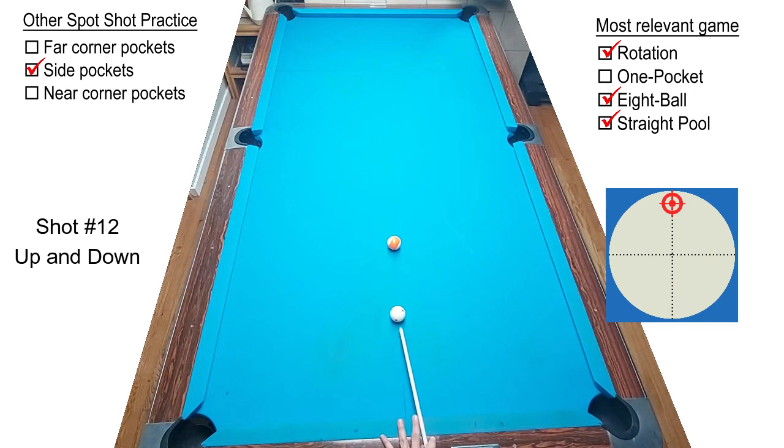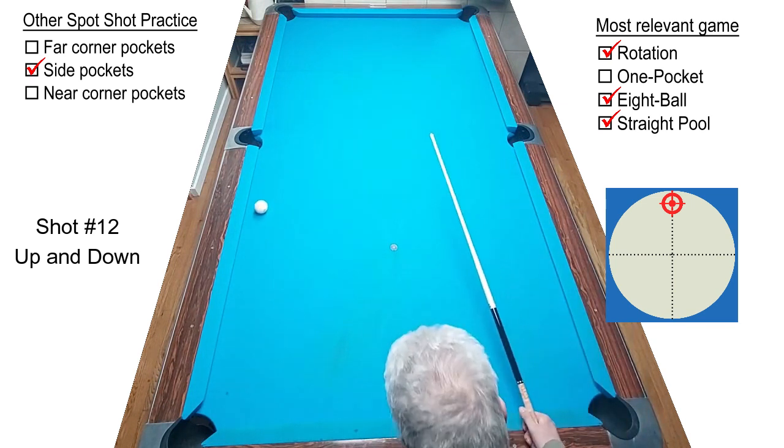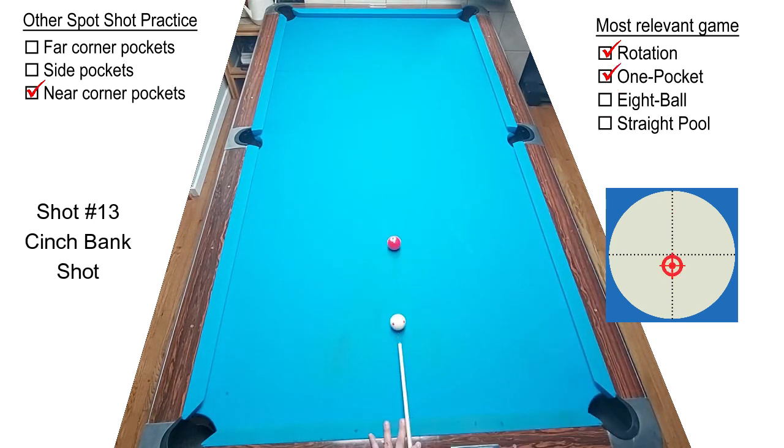Shot number ten, struck with a little bit more force, will bring the cue ball all the way back down table past the side pocket, and you don't need any sidespin. Just a smooth center ball hit — or way at the top of the cue ball. And finally, what you one pocket players have been waiting for.